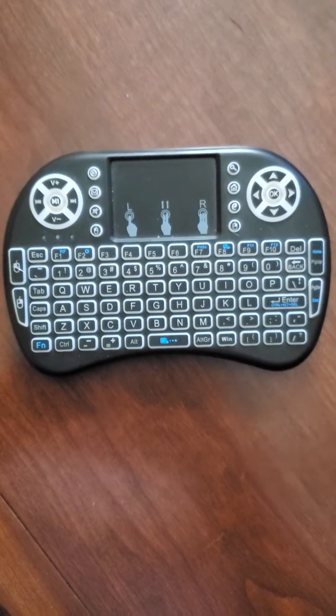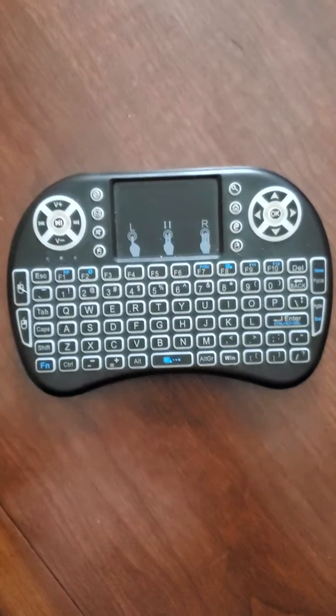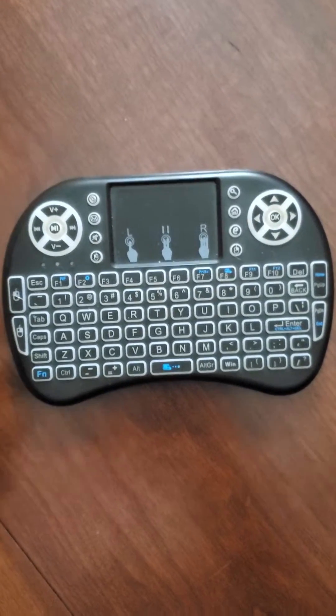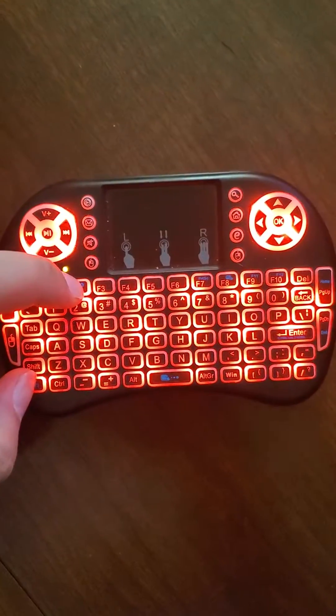Hey, what's up you guys, this is Bugamala and today I wanted to show you how to make your mini keyboard light up. When I first got it I thought that it would automatically light up, but it does not. What you have to do is press FN and F2 and that will make your keyboard light up.